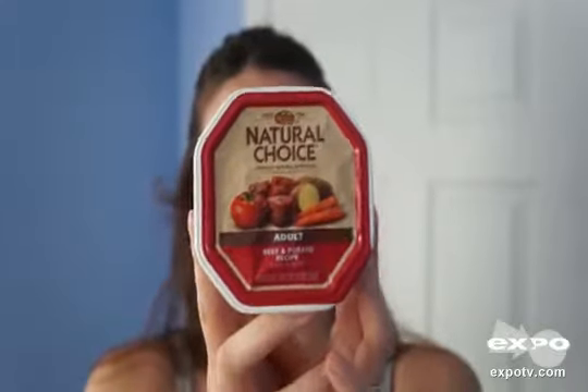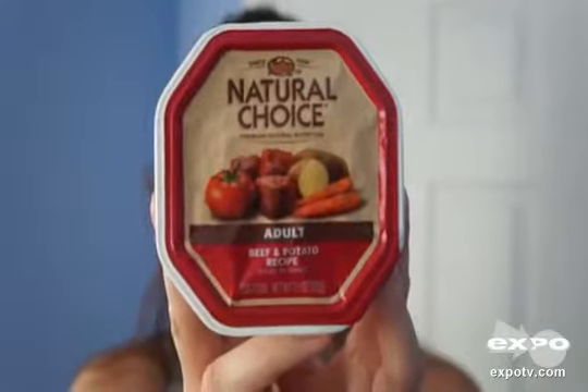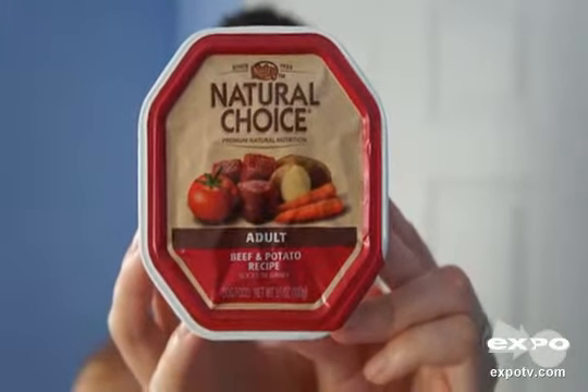These trays are great for a little snack — not too much and not too little. He's a 20-pound dog, not too huge and not too small, so we just give it to him as a snack. He really enjoys them and we recommend Nutro dog food trays.